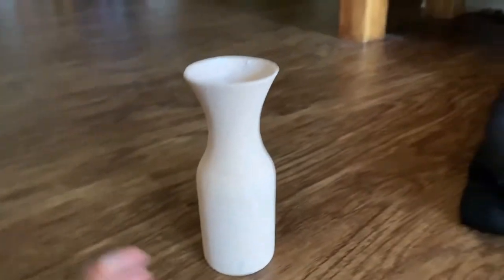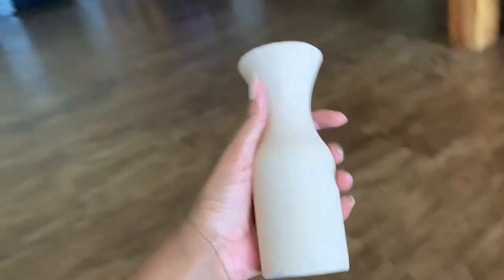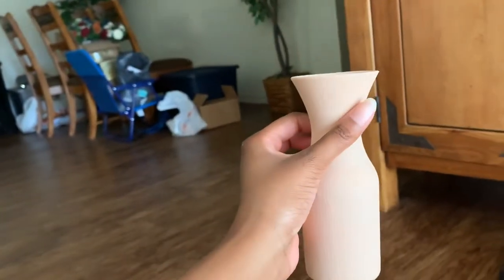I just wanted to show y'all that the light reflecting from the sun is kind of not really showing the color as much, but this is how it is when it's not in the sunlight. I just painted the inside here, so I'm just going to dry that off and we're done with this color.